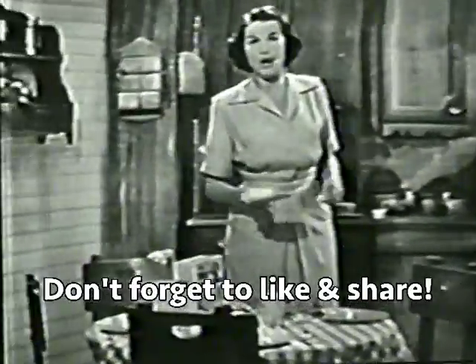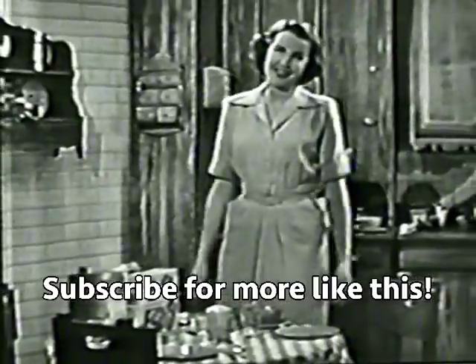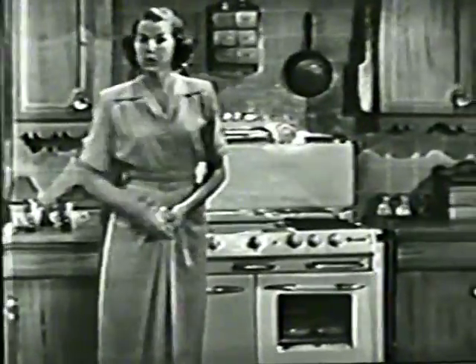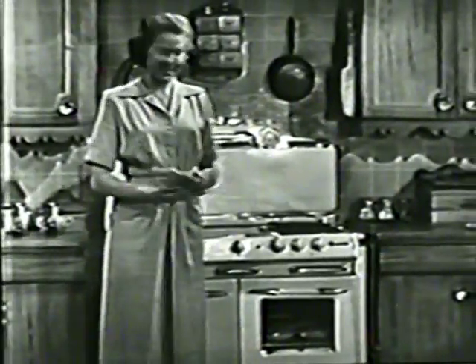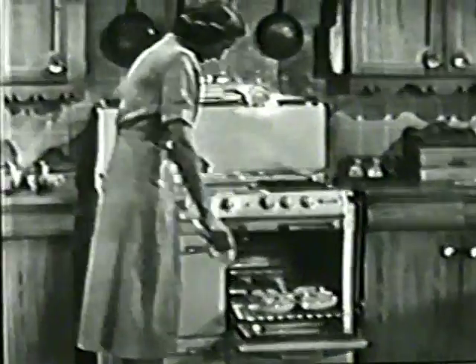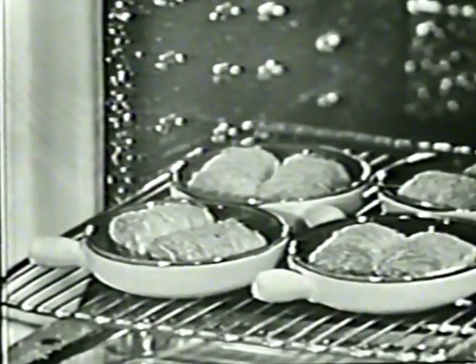I'd like to give you a new twist on how I serve breakfast in my family with Kellogg's Shredded Wheat. Let's face it, with different schedules for the children and my husband, if I get two of them to sit down together I'm lucky. So I've invented what I call the Kellogg casserole — it's always ready and they love it.